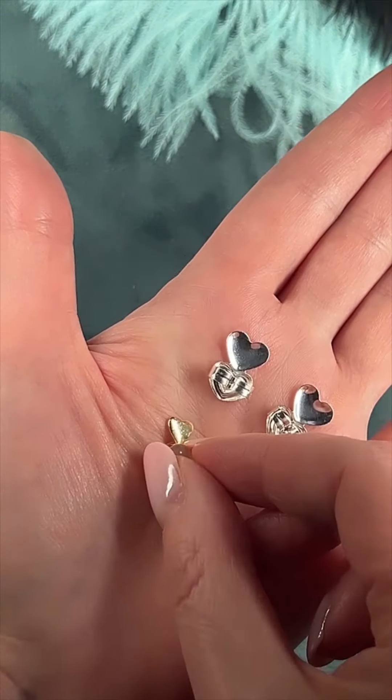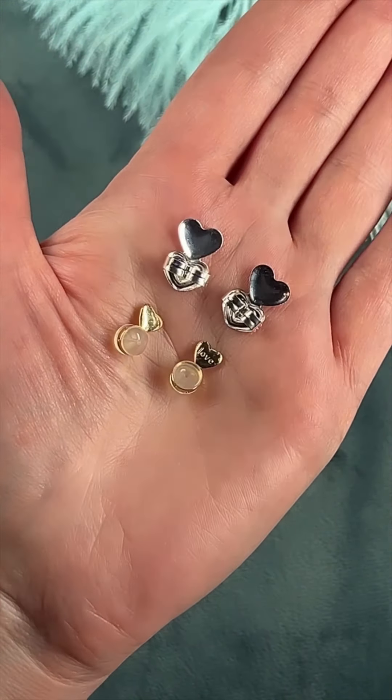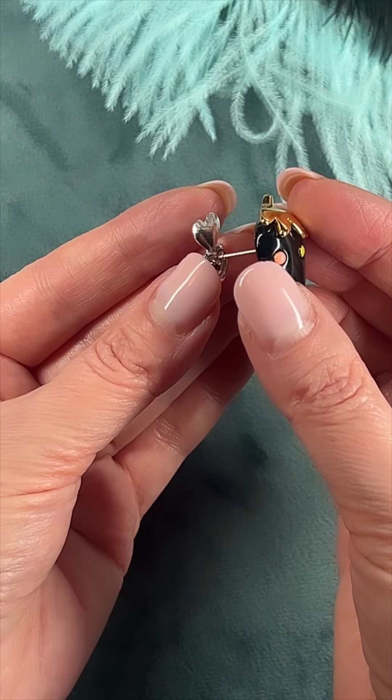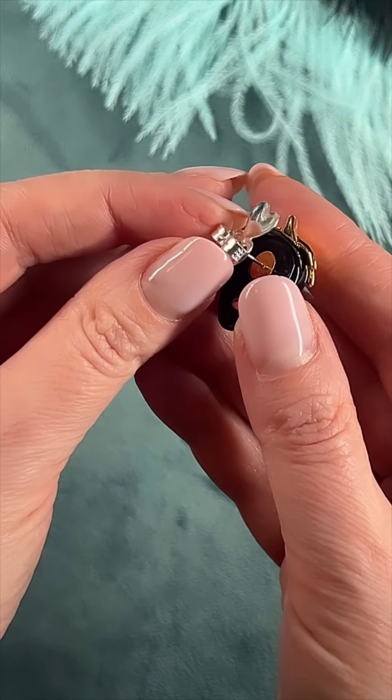Let's see how they differ from mine with silicone pads. Firstly, metal ones are much larger, and secondly, many complain that not all pins fit into the hole in the metal locks. I tried on a lot of earrings but these locks went on literally all the pins.